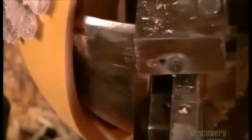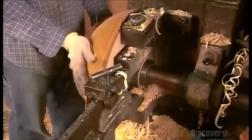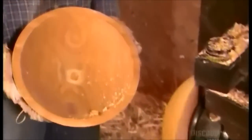Now he switches to a smaller curved knife and cuts into the wood. This both forms the inside of the largest bowl and the outside of the next, smaller one. He repeats the smoothing and cutting process with progressively smaller knives, making bowl after bowl at a rate of about one a minute.